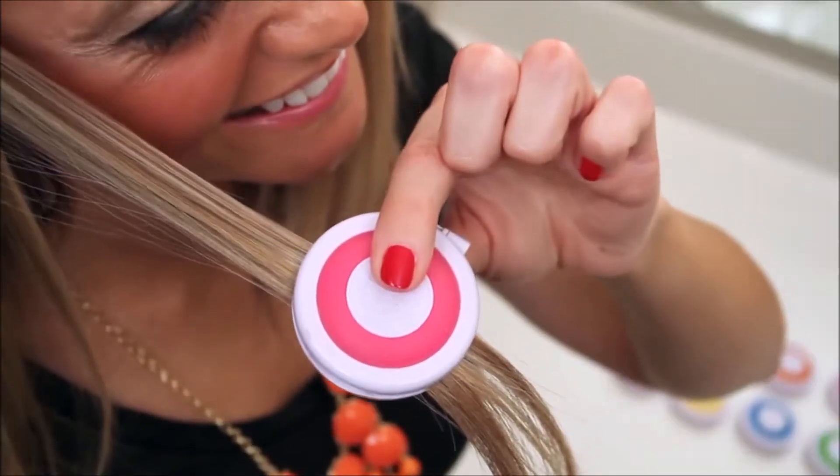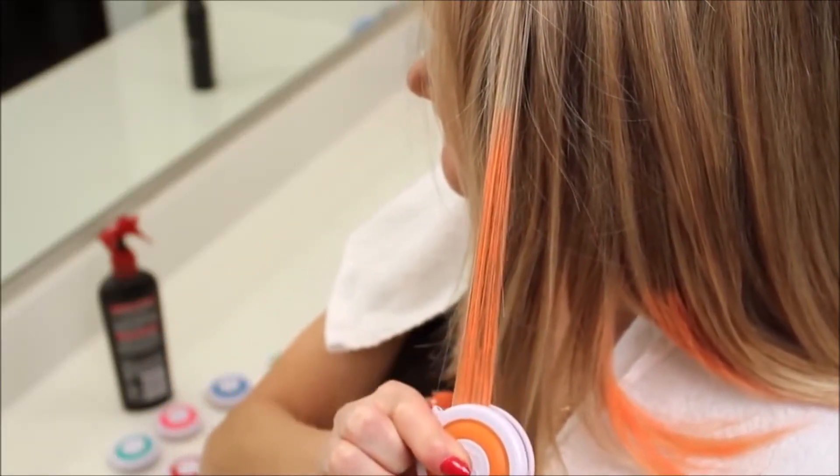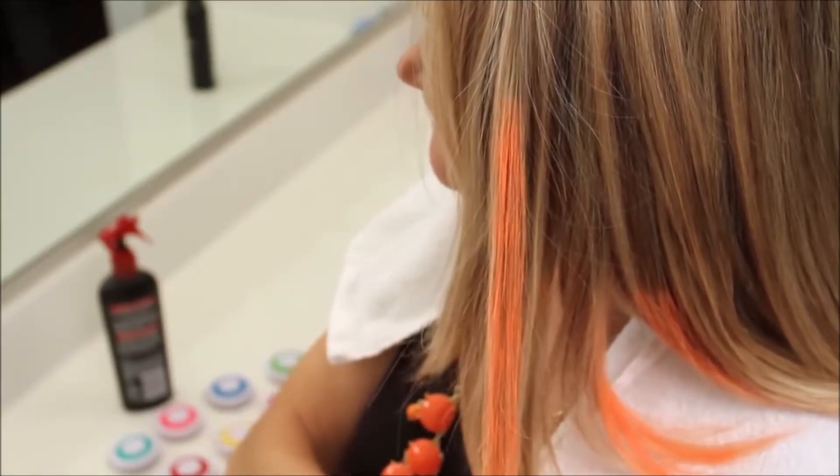Press the hair between the applicator sponge and chalk. Slide the compact along the strand of hair in a downward direction until the strand is easily covered. Depending on your desired color vibrancy, you might decide a second press is necessary.